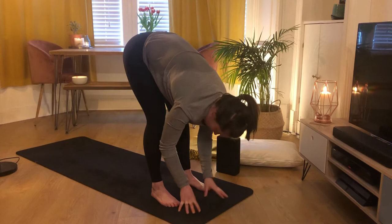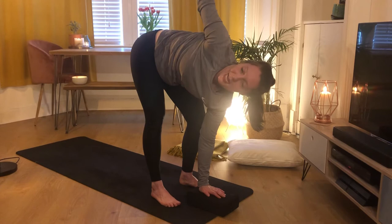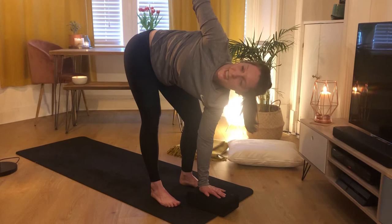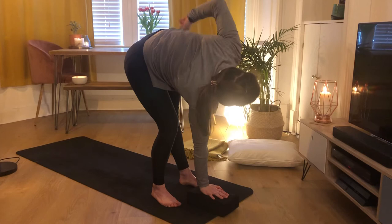Exhale to release. Bring your left hand directly underneath your face or onto the block, and peel your heart open to the right-hand side — your left leg bends and your right leg might straighten a little. Feel a nice stretch all along the right leg and a twist through the body. Keep that chest nice and open, shoulders away from your ears. Then exhale to swap: right hand down to the mat or block, deep bend in the right knee, and the left leg straightens this time. Keep grinding down through your feet.